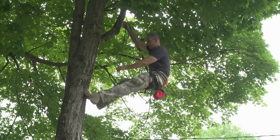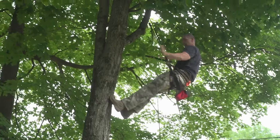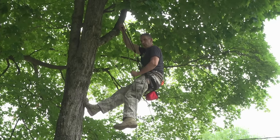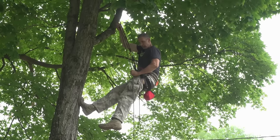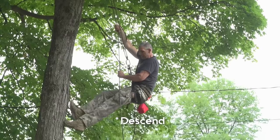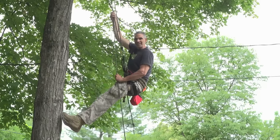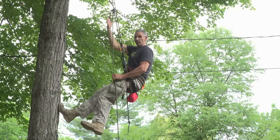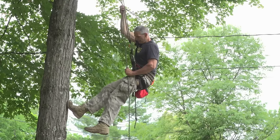Now some guys will descend like this, and I think beginners should definitely do it this way. Keep the rope in your hand, grab your knot — now you have two points on the rope. Remember: slow descent, this isn't a race. If you come down too fast, you're going to create a lot of friction in the hitch and you'll feel the heat in your hand. And if the rope is sliding through your hand, it will burn.